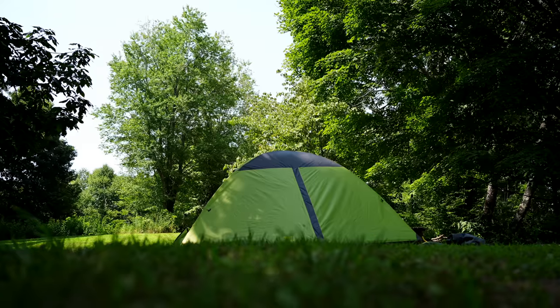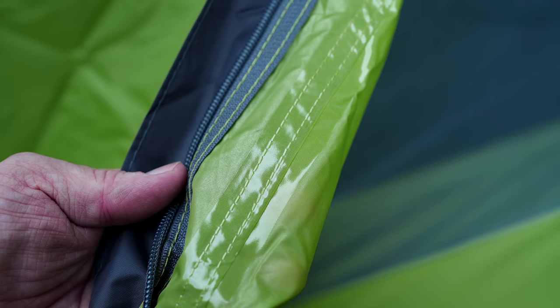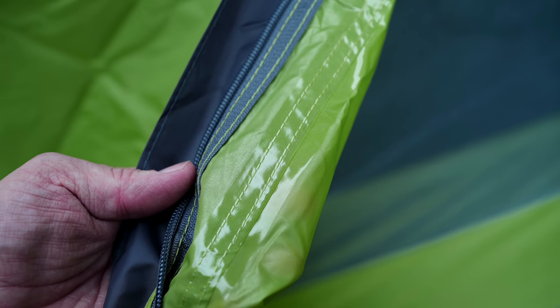Now folks, let's go over my impressions of this tent, starting with build quality. Overall, it looks good — I'm not seeing any loose threads, everything looks good. The seam taping all looks excellent. Also, I'm not seeing any light coming through the fly material. The materials themselves are good, they're not great — they are a very cheap, very inexpensive polyester.